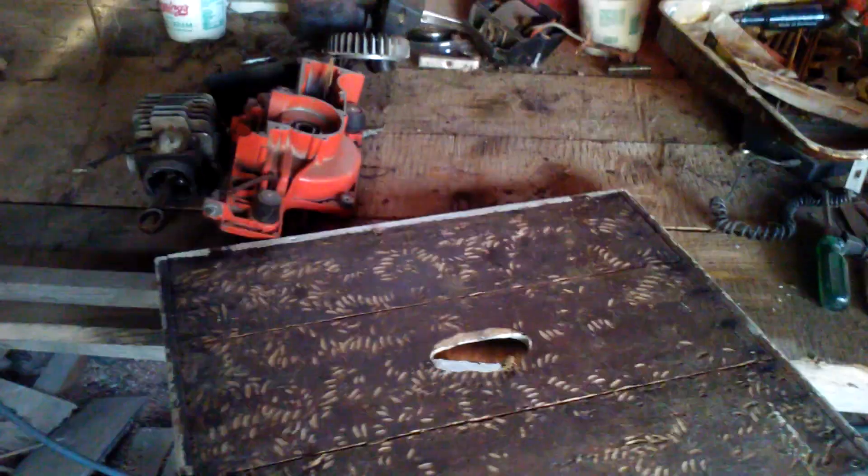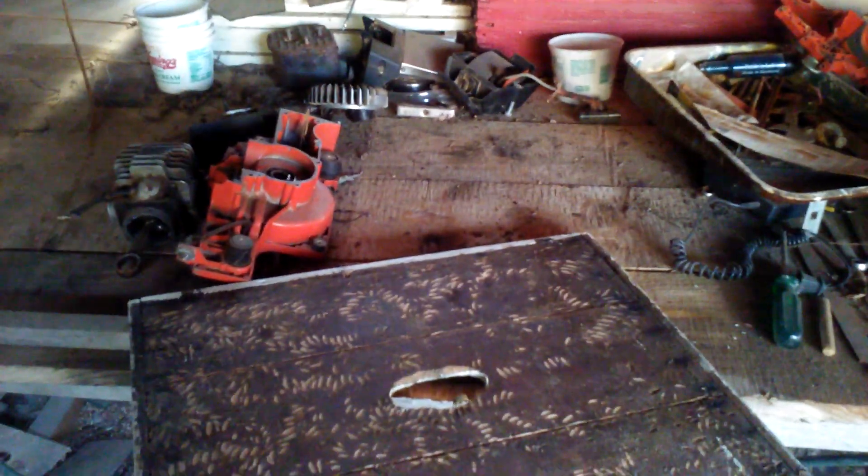I'm out here in the sawmill working on getting my parts together for my saw so I can rebuild it. I have this inner cover here for my beehive and I flip it over because it had the chainsaw parts sitting on this side. Well, once I did that I came across something pretty darn interesting.